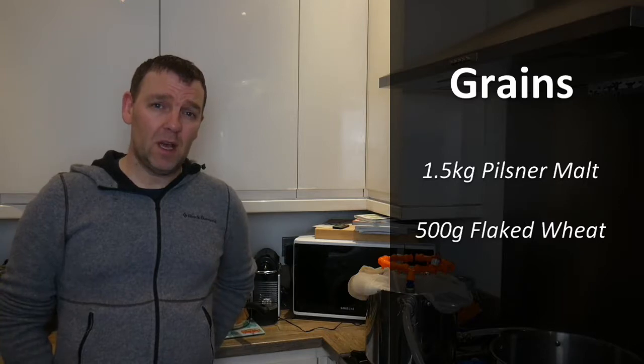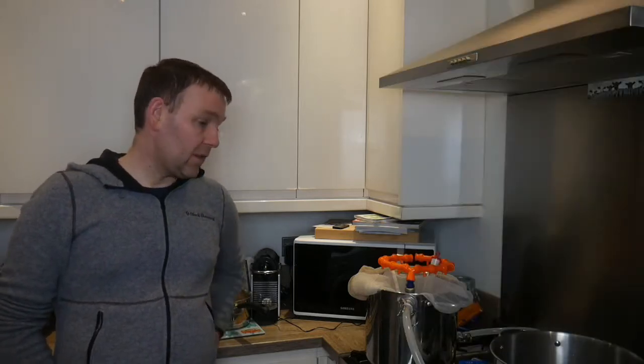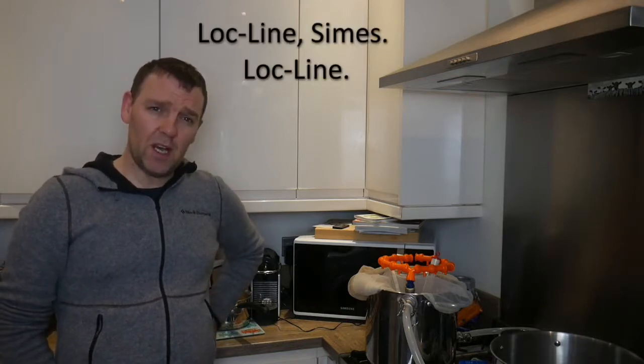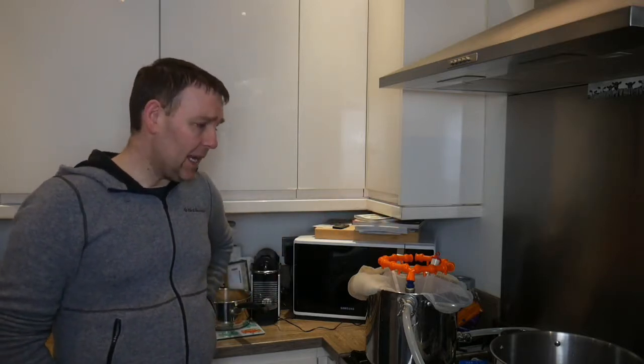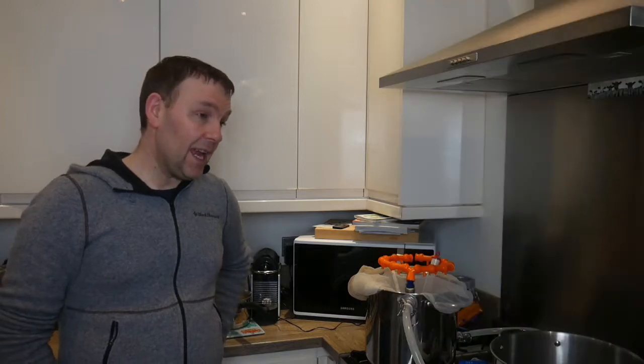My recipe today is 1.5 kilos of pilsner malt and then half a kilo of flaked wheat — we'll see what happens with that. I've got 14 litres going through my mash tun today. I've got a new light lock flexible sparge recirculation arm; I'm going to use that to direct the water better into the grain bed. Then I'm going to use 5 grams of Tettnang hops at 45 minutes and 5 grams of domestic Hallertau hops at 30 minutes.